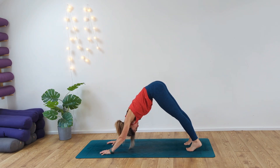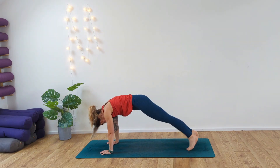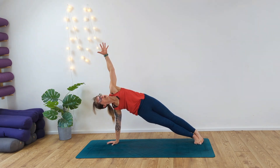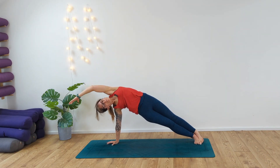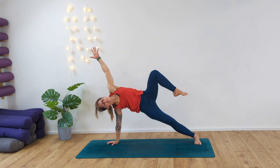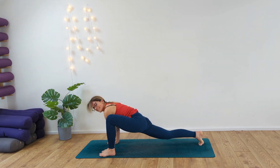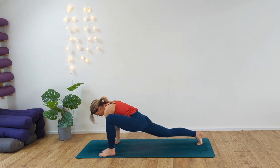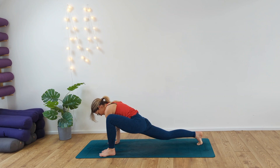Deep breath in, roll the body forward into plank. Exhale, come to side plank. Reach the left arm up to the sky, inhale, hold, deep breath in. Exhale, reach the left arm up and over — big side stretch. Inhale, exhale. Reach the left arm up high to the sky, draw the left knee up towards you. Look to the top of your mat, step to the top of the mat. Taking the hands inside for lizard, taking those gentle bounces — opening up into the groin for four, three.